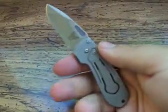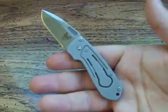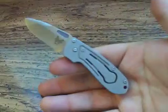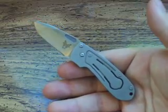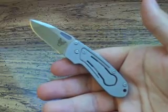A little guy — great knife for your keys if you want to throw it in your keys, or if you're really worried about having a knife that might get you in trouble as far as local laws go. I don't really see this being a problem anywhere.